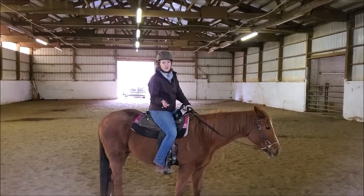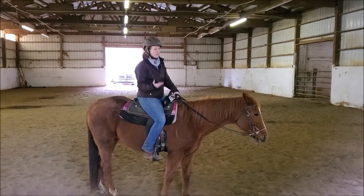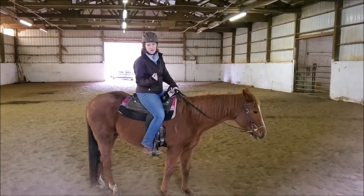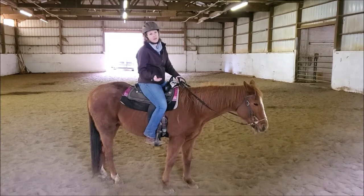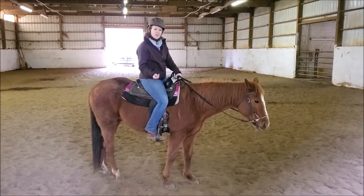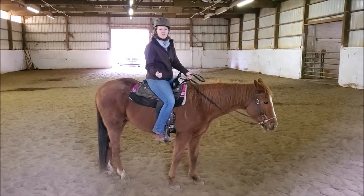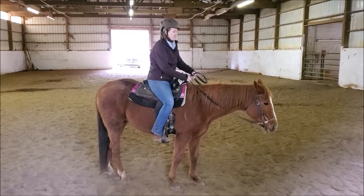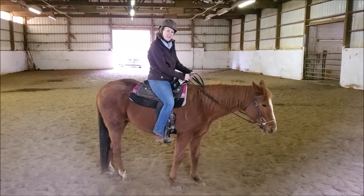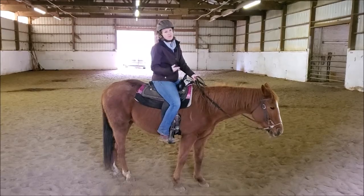Some people might choose to ride bitless if their horse has a really sensitive mouth, or maybe the horse has an injury in its mouth that would make wearing a bit really uncomfortable. Also, bitless riding is great for inexperienced riders who have really wobbly, jiggly hands and don't really understand how to have super quiet, relaxed hands — so we can help to preserve the horse's mouth better if we ride bitless.